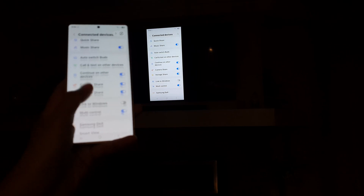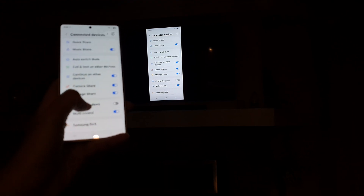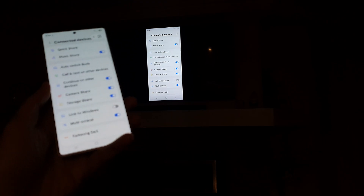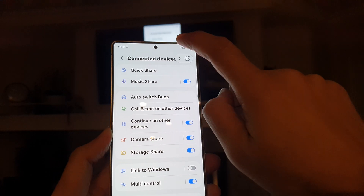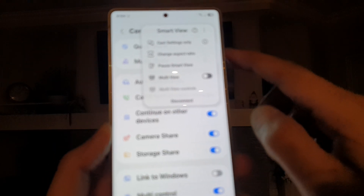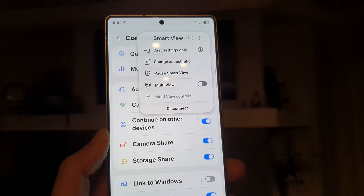Once connected, this is what it looks like on the TV. Here you can see I can scroll up or down. You can open this one up here — this is the Smart View button. Tap on that and it will allow you to make some changes.